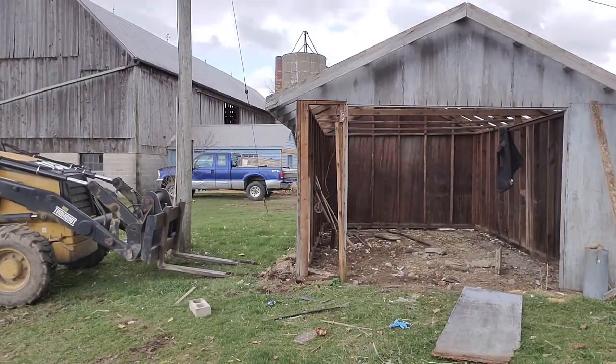So the shed's now relatively level and plumb, somewhat.